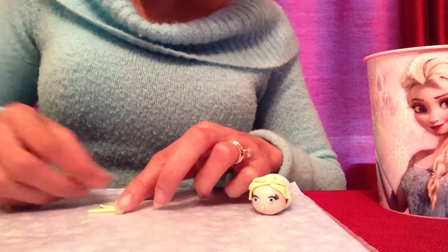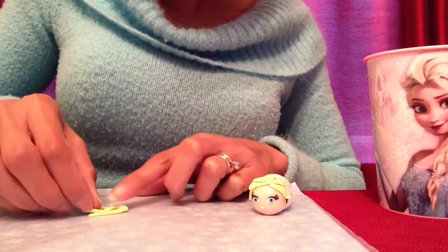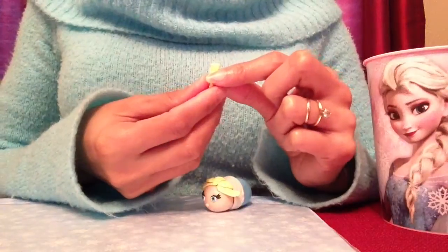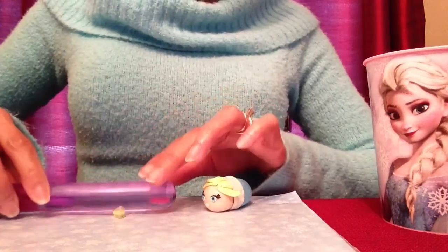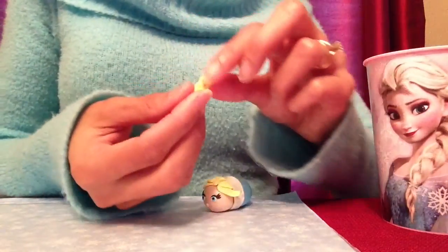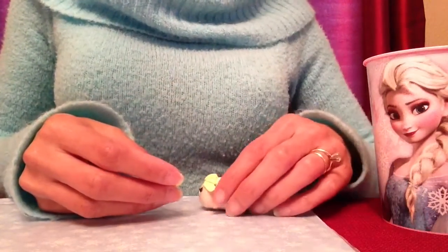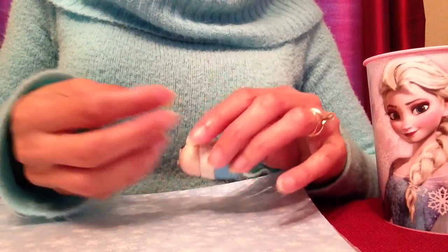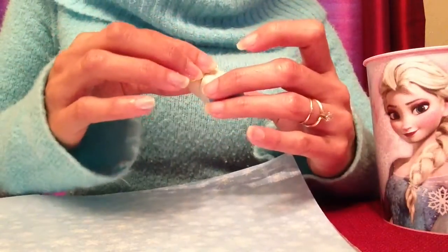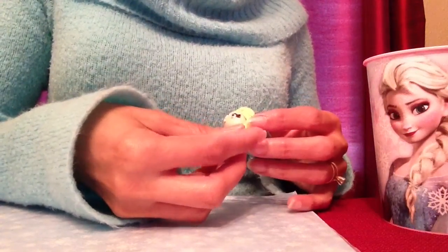Then I'll just place it flat on my mat and make a braid. The last thing I'll do with Elsa's braid is just flatten it a little bit with my pin — not completely flat, but just so it starts joining together. Then I'll take my finger on the bottom and squeeze it so it has a little tip. I'll attach it to Elsa's head, lift up this piece of hair, put it where I want it, press the hair back down, and twist it so it points sideways.